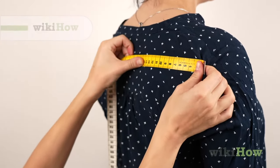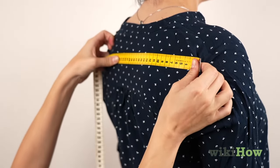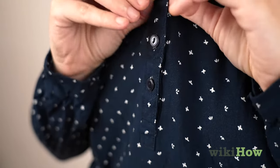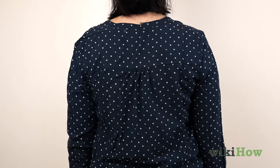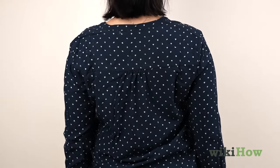To do a standard shoulder width measurement across the back of the shoulders, first put on a shirt that fits well. A tailored dress shirt will work well for this. Stand with your back straight and your shoulders relaxed.